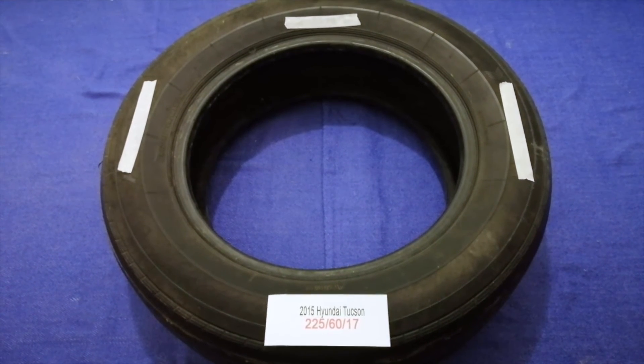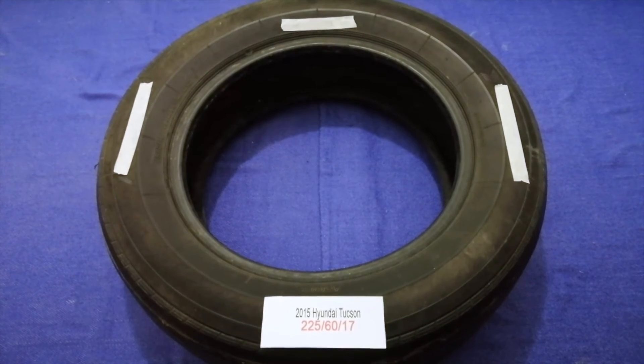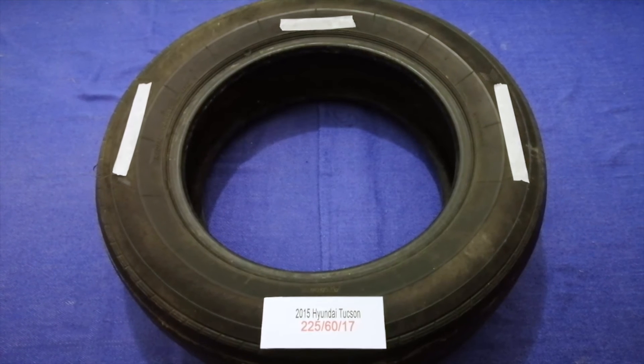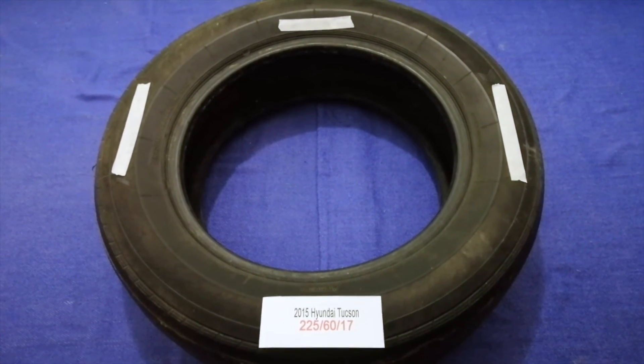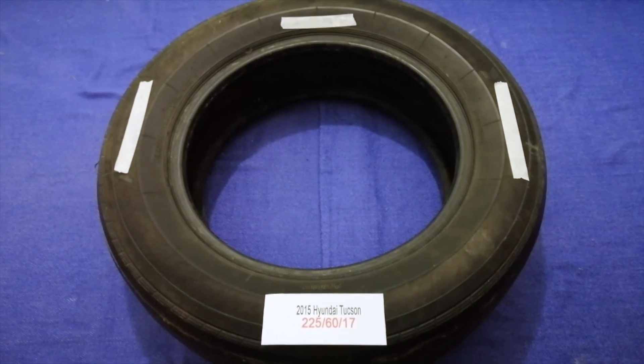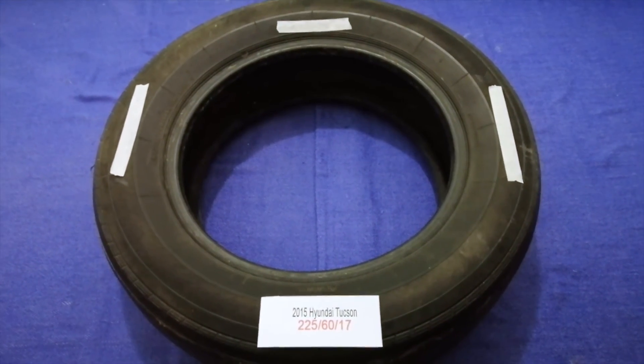So once again, the tire size for your 2015 Hyundai Texan is 225 60 17. If you know a cheaper place to buy tires for your car, make sure to leave a comment and let the rest of us know. Don't forget to check the video description for the best price. Thank you for watching — please like and subscribe.